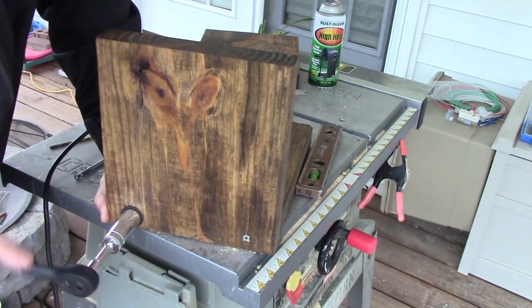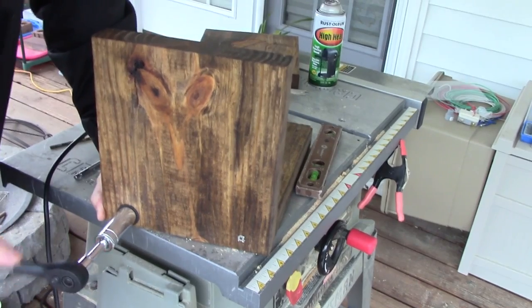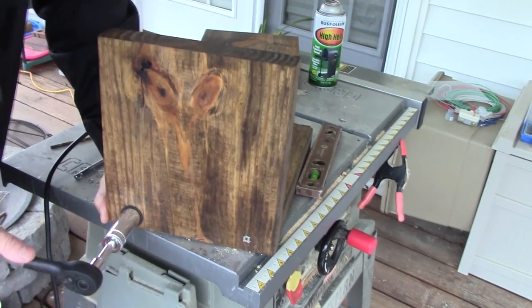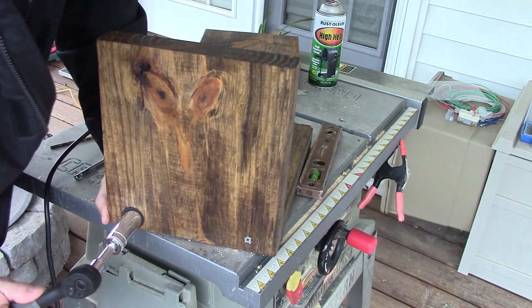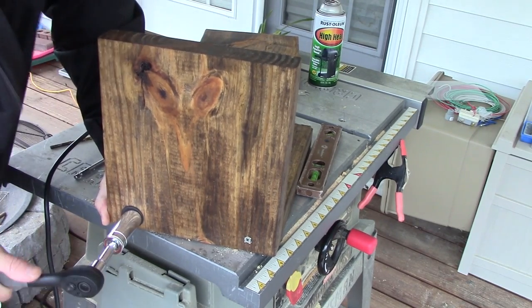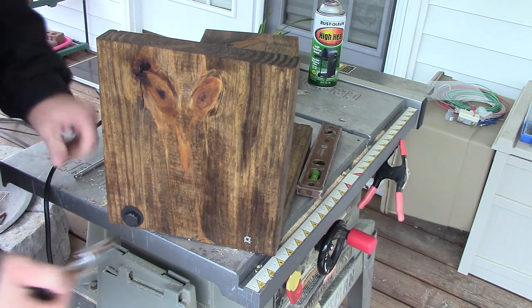The lag bolts I'm using are four and a half inches long, along with a half-inch washer, and both are spray painted flat black. To put these in I used a ratchet and tightened them all the way down. Once that's secure, remove the other screw and just repeat the drilling process.